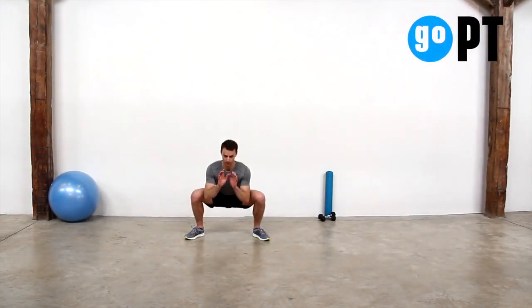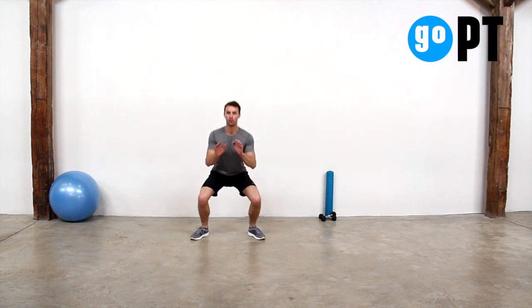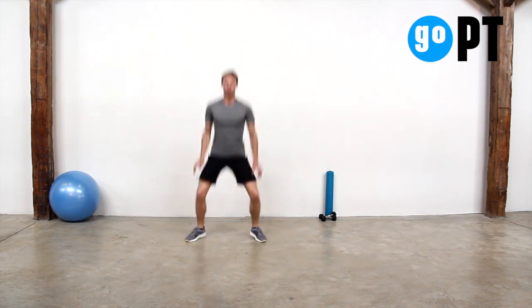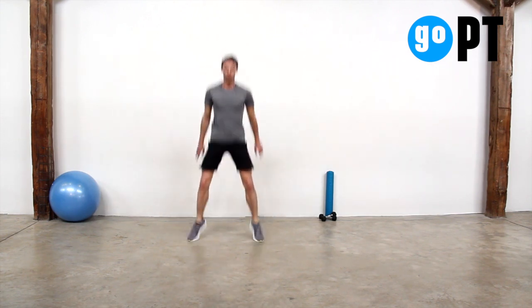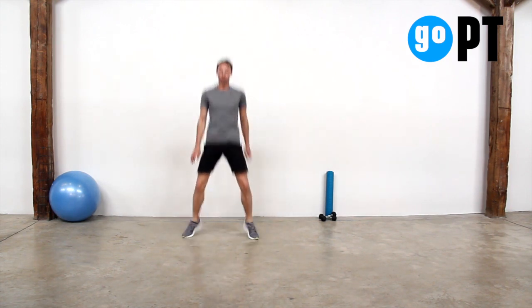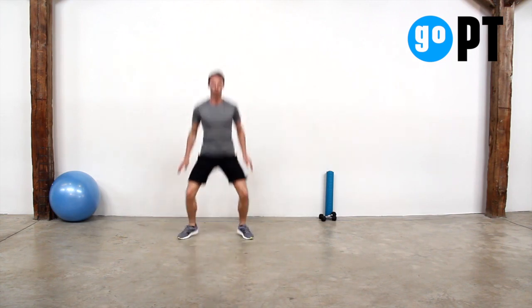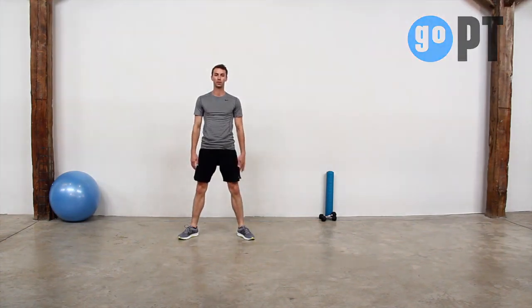Stand with your feet just wider than shoulder-width apart, with your knees and toes pointing slightly outward. Bend down into a squat position, dropping lower than your knees. Explode straight up, hopping both feet off the ground, and then landing softly and moving straight down into the low squat position.